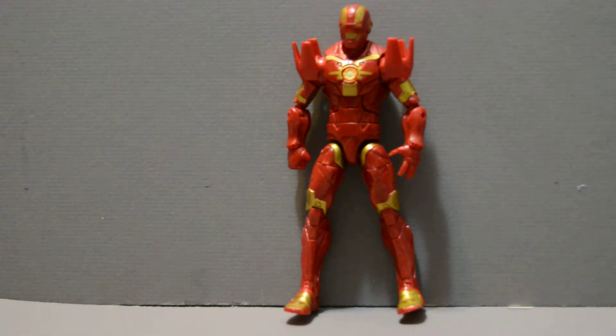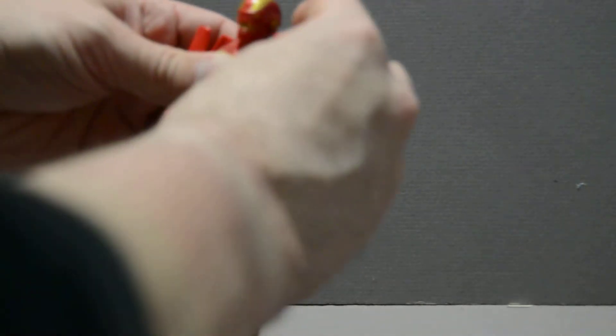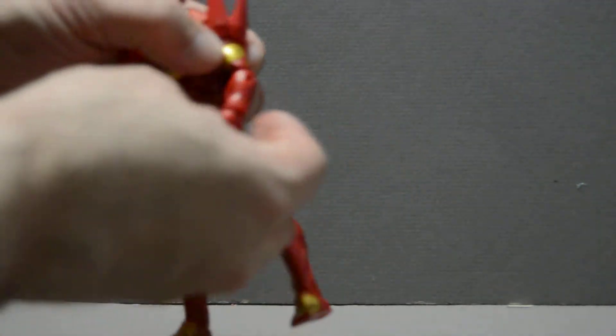This one I picked up really inexpensively out of a bargain bin at Target, so it didn't cost very much. But I have to say, I am very underwhelmed by this figure. These little shoulder bits here come off pretty darn easily, and they restrict the movement of the arm. Without them, it's got the full movement you would normally get out of the ball joint, but once you reattach this little crown piece, it restricts where you can move it.